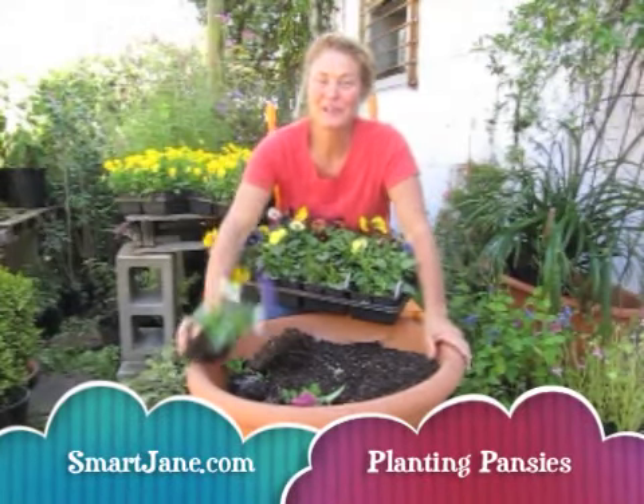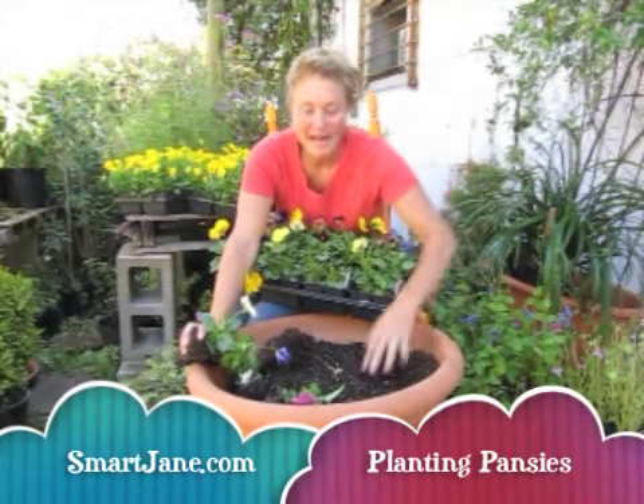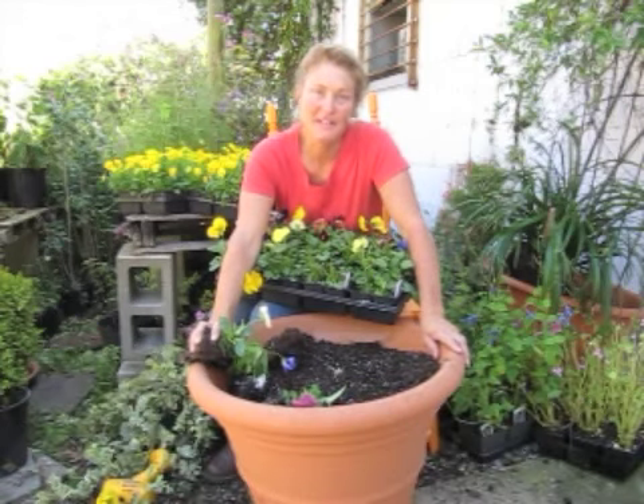Hey, I'm Smart Jane. Today I want to talk about putting pansies — really, putting annuals — in this big old pot.